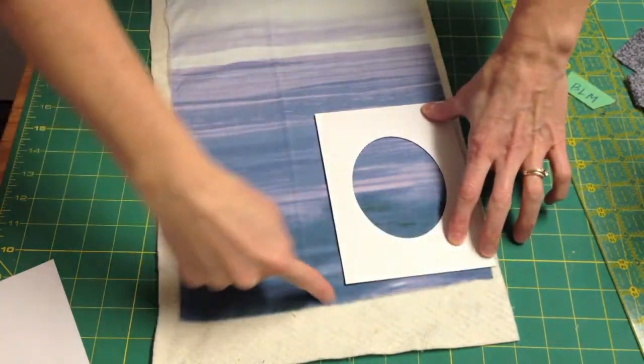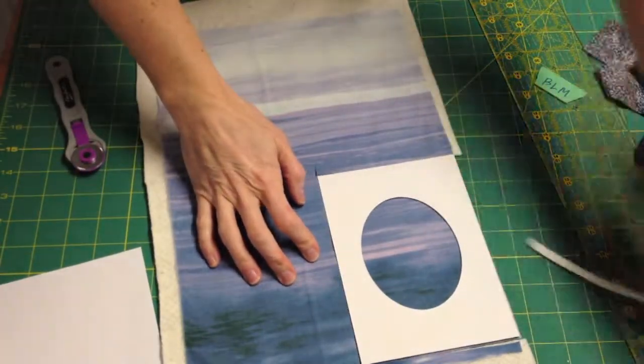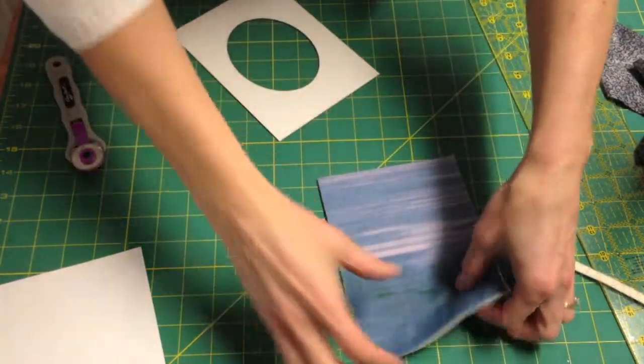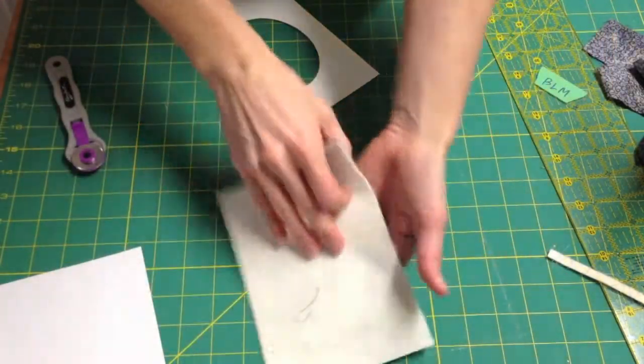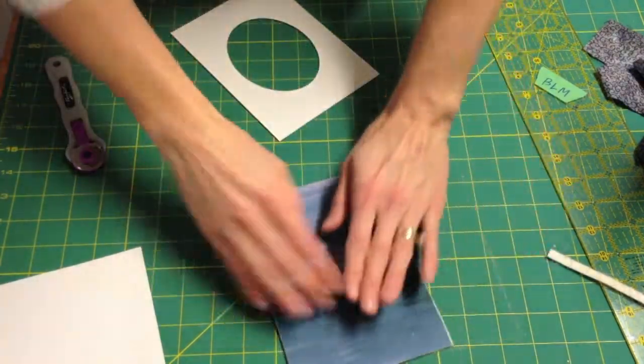Then you simply draw a line and cut around. Once you have your fabric cut you'll have a base for your design. Remember, when we're doing bobbin thread sketching you'll be stitching on the back of your fabric with a design, and it will be reversed on the front.